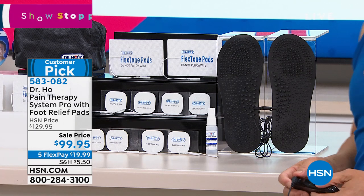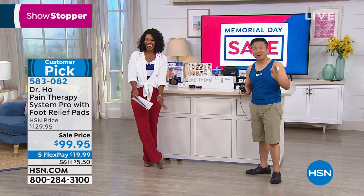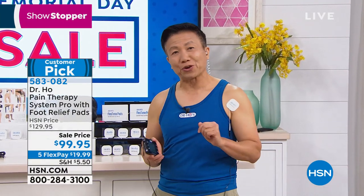So literally, Dr. Ho covers you from neck to toes. I'm so excited to be here because today we're going to help many of you relieve your pain so you have a better, more active, and healthy life. Thank you so much for all your great reviews on hsn.com.